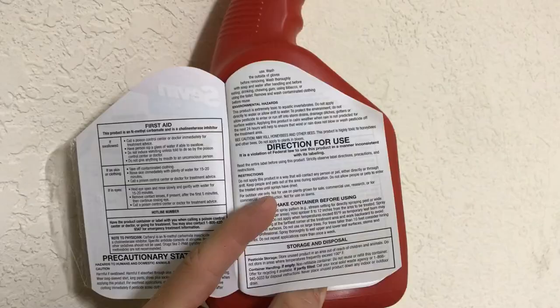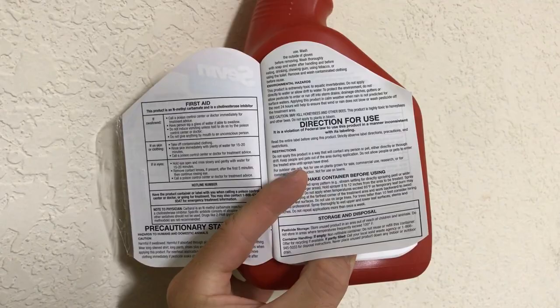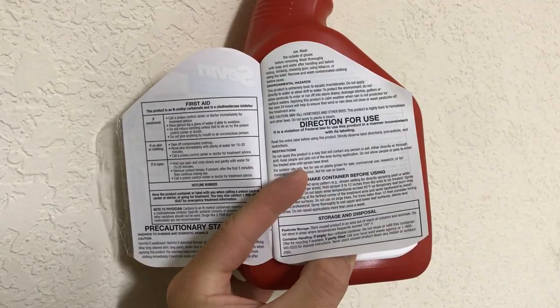You'll also want to make sure that you're paying attention to the label and the instructions so that you apply any insecticides safely and as directed by the label.